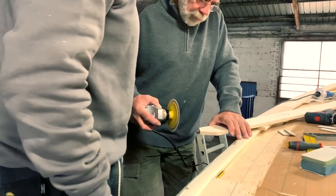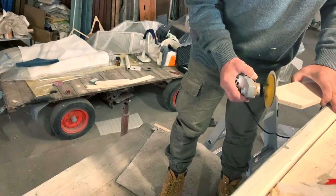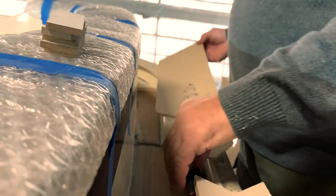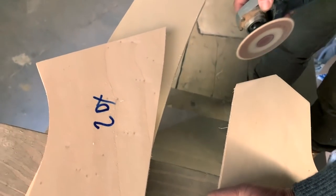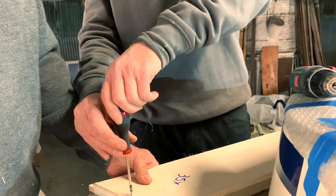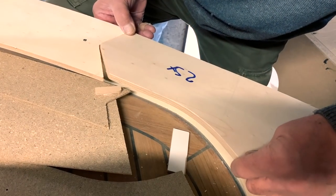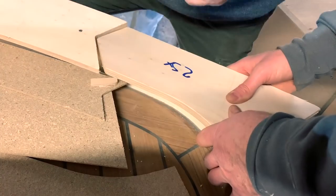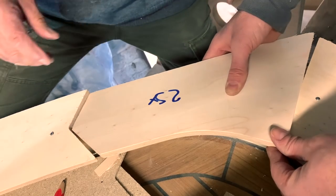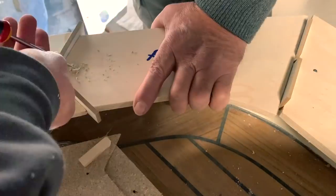I can say that Piero is a master using this type of tool — completely amazing how he works. Here is the most difficult piece we cut for the cap rail of Alos. It has a very strange inclination so we struggled a lot to get the 5mm space and the correct inclination, but in the end Piero with his experience finished it perfectly — great job, 5 millimeters each.